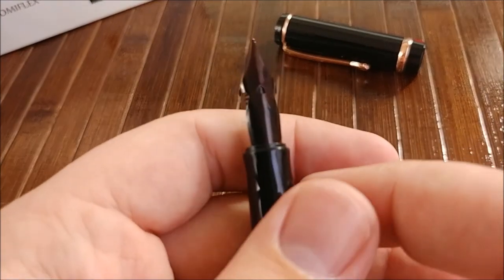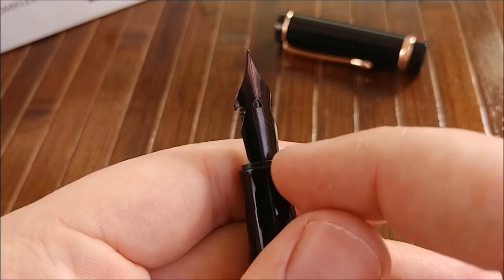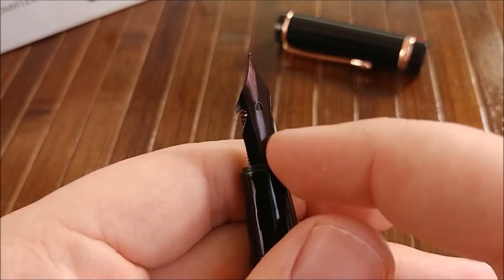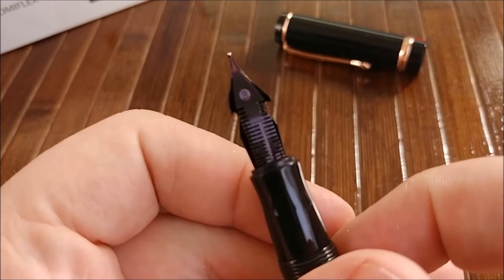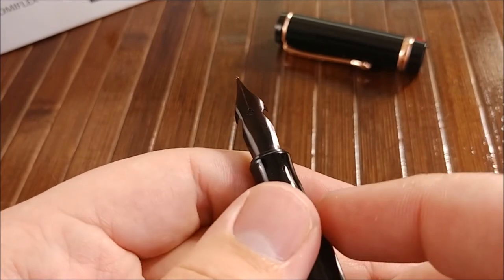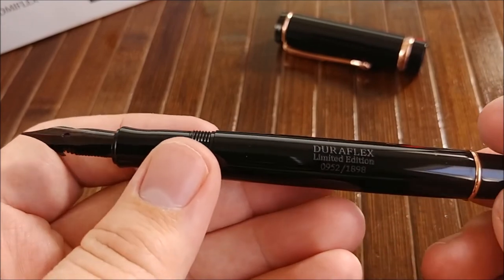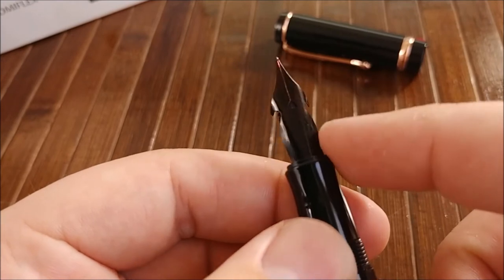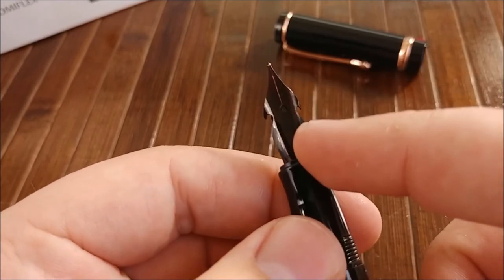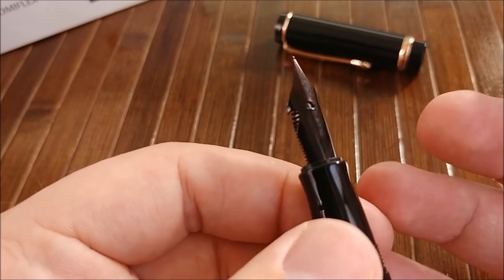Speaking of the nib, it is completely blank. I really wish they'd done something with it — even if they just stamped it with 'Conklin' or 'Duraflex' or anything. They just left it completely, completely blank. It looks really, really boring, especially when you have the pen uncapped. The nib design adds a lot of interest, and I really wish they'd capitalized on that by either changing the color of the nib or doing some sort of etching or stamping.